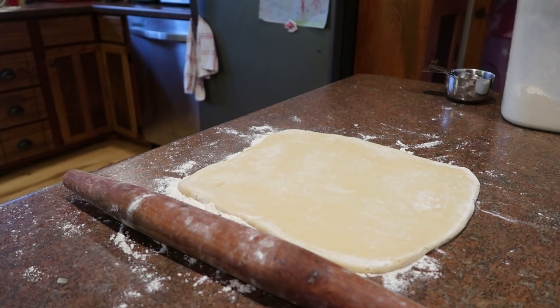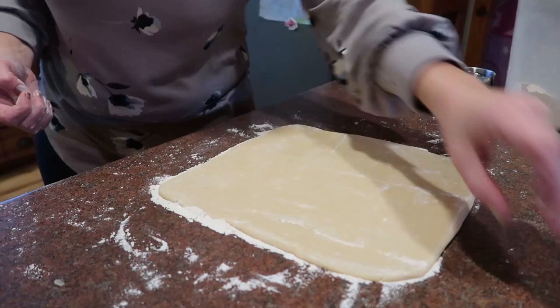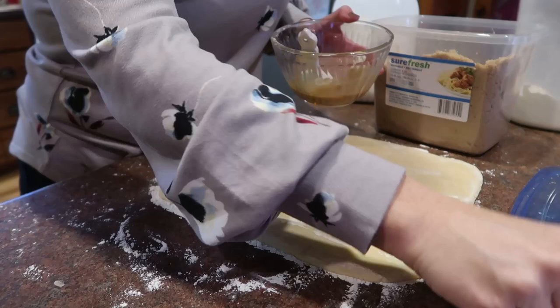My daughter Amber was working on scholarship applications and needed me to review one of her essays, so I had to run out real quick to do that. But I'm back now and I mix together three tablespoons of brown sugar and two teaspoons of milk, then spread it all across the dough, leaving just a little bit of space at the edges.